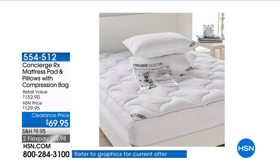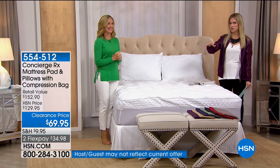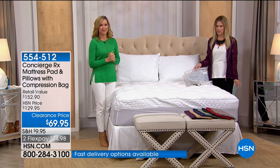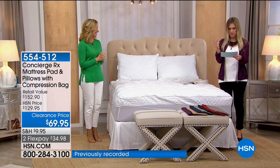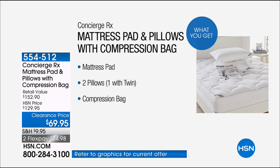We have an unbelievable opportunity for you to not only refresh how your mattress feels but also protect your mattress, old or new. We're also going to send you refreshing new pillows and then a compression bag. You're getting a mattress pad in your choice of twin, full, queen, king, or California king, plus two brand new pillows, plus a compression bag — all for $17.49 on FlexPay.